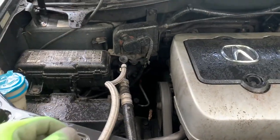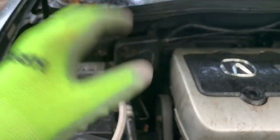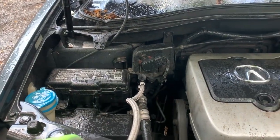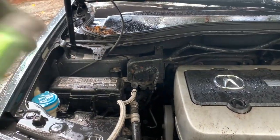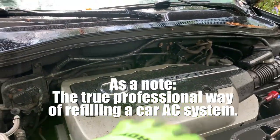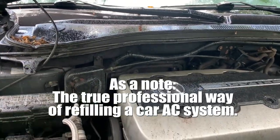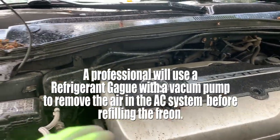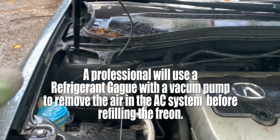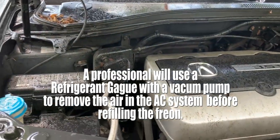As a temporary measure, a lot of people just throw in some freon and call it a day. This is the Acura MDX 2004. If you have any vehicle such as the Acura TL, CL — this should also apply to you, as well as the Honda Odyssey.